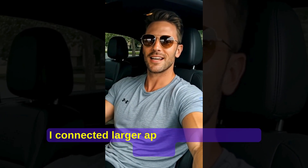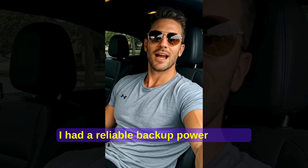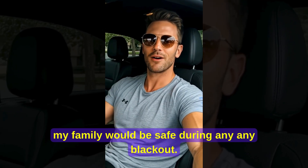In week three, I connected larger appliances, and I could already see my electricity bill starting to drop. By day 30, I had a reliable backup power source, lower monthly bills, and peace of mind knowing that my family would be safe during any blackout.